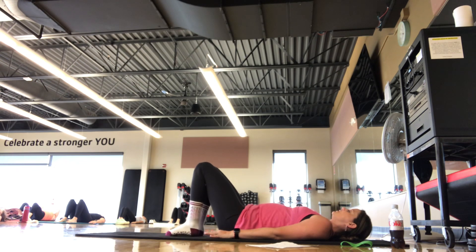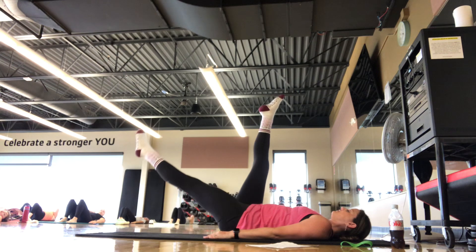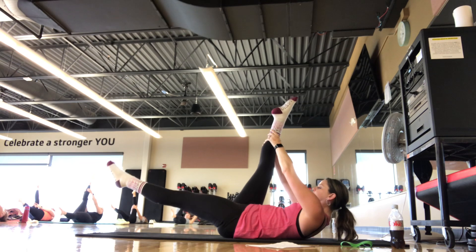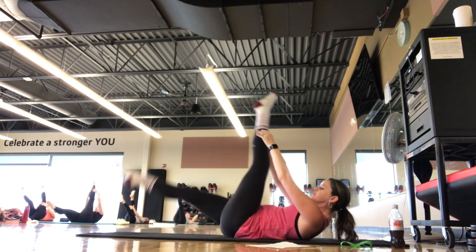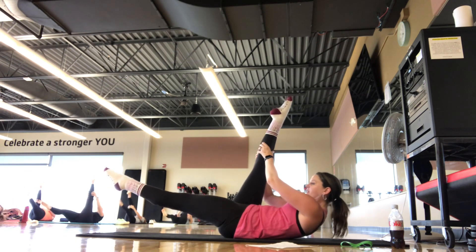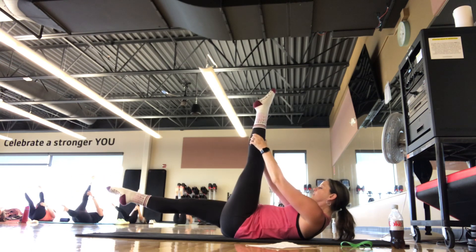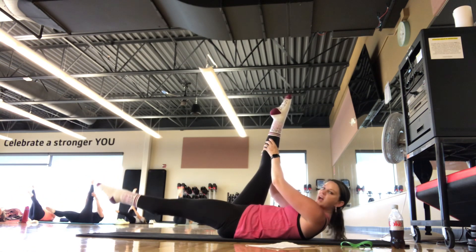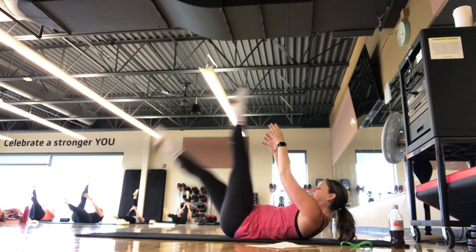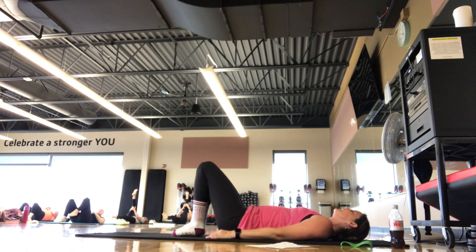We're going to continue warming up the core here, going into our scissors. Right leg straight at 90, left leg at 45. Hands can go behind the thigh or the calf. Chest lift optional. Pulse, pulse, switch. The goal is to keep the legs straight here — both legs straight like a scissor. Breathing in, breathing out. We're here for five, four, three, two, one. Set it down. Take an inhale and an exhale.